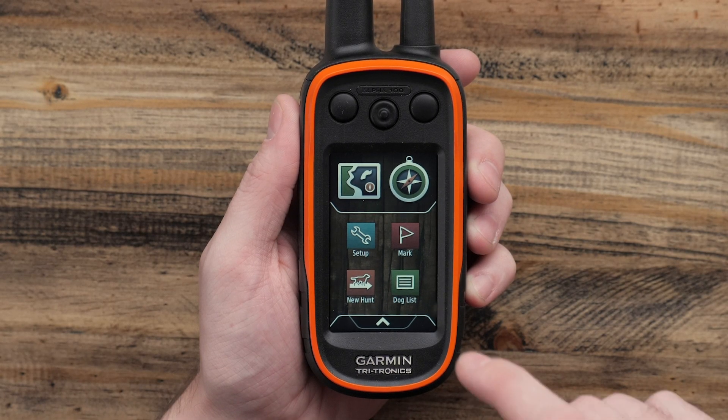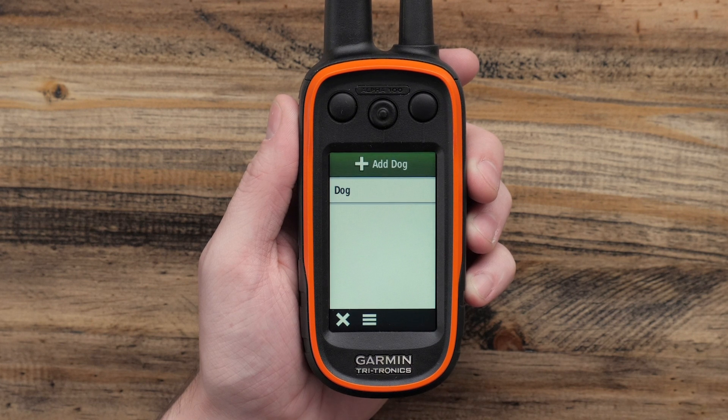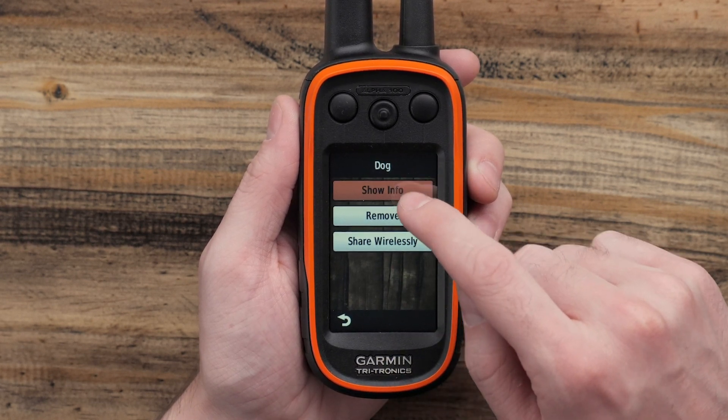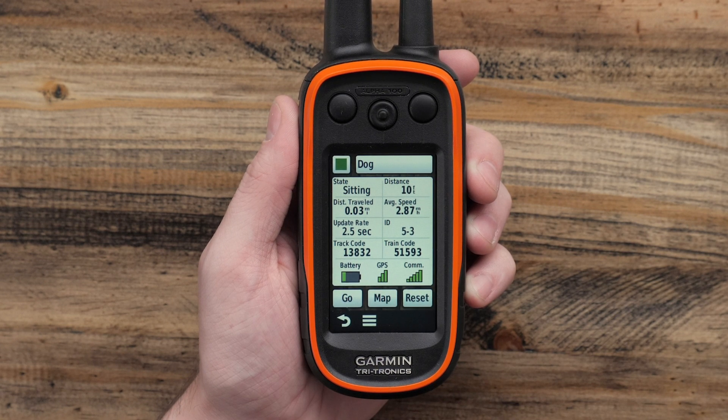From the main menu you can access the dog list. Once within the list you can select the dog device being used and find the show info option. Once communication is confirmed, we will need to ensure that we are broadcasting dog data.